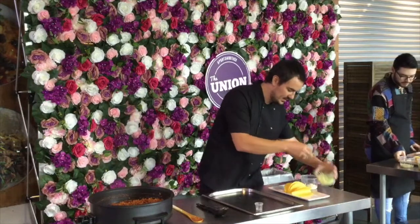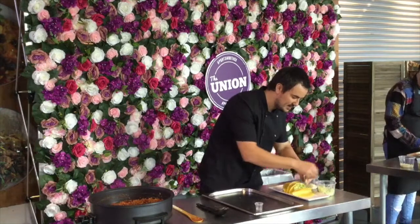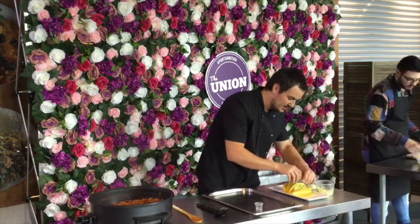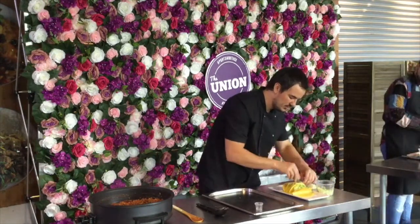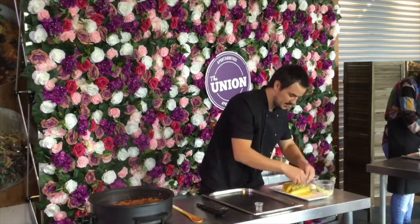I'm just going to do a little bit of lettuce. We're doing a very simple filling for the tacos today — just some shredded lettuce. I'm going to put cheese on top, but you can go as crazy as you like — guacamole, salsa, anything that takes your fancy.